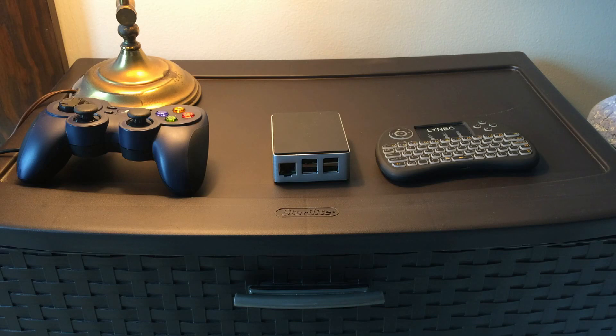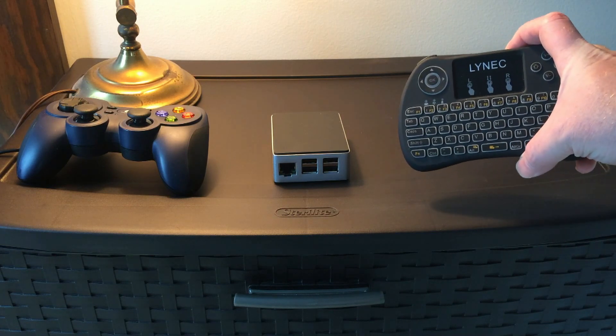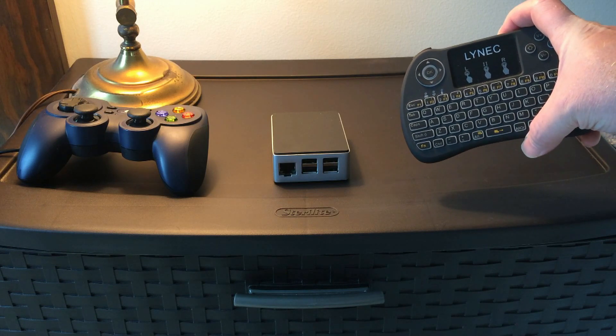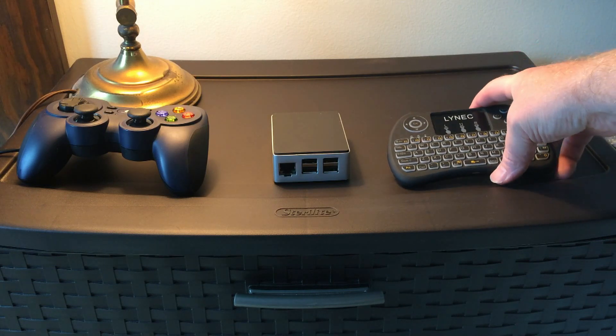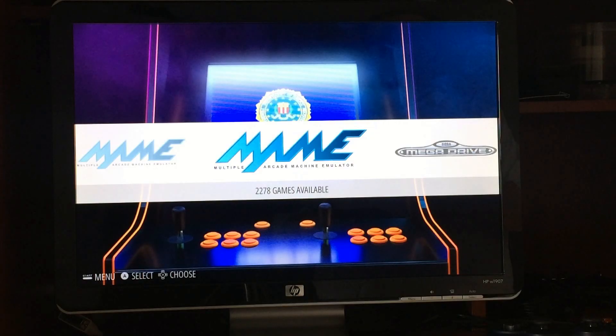You're going to need a controller, some sort of computer — in my case I'm using a Raspberry Pi in a Flirt case — and in order to set your controls up you're going to need a keyboard. Something equivalent to a mini keyboard, or you can use a full-size keyboard that plugs in via USB. You can get these on Amazon for about $10 to $15. They're well worth their money for setting up MAME because they're portable — you plug the USB dongle into the Raspberry Pi, it works right away, and you don't have a bulky keyboard just for setting up your controls.